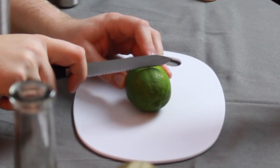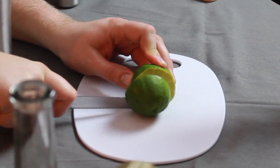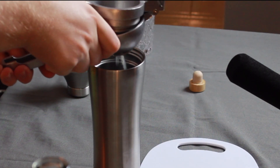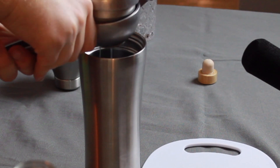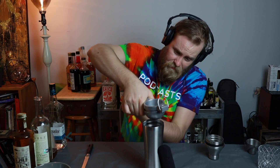Our margarita needs some lime juice. So let's go ahead and add about an ounce of it. Fresh squeezed is a must. Let's juice. And juice number two. Great.